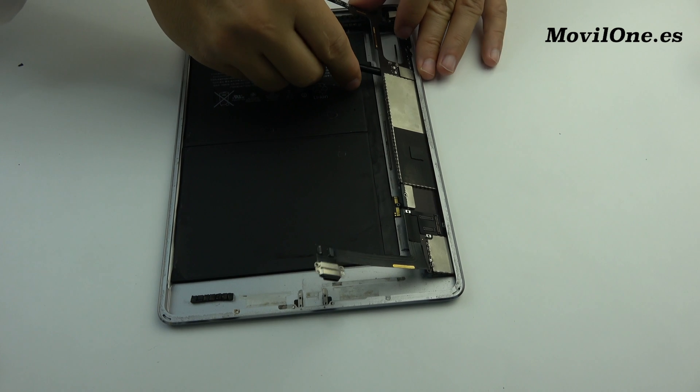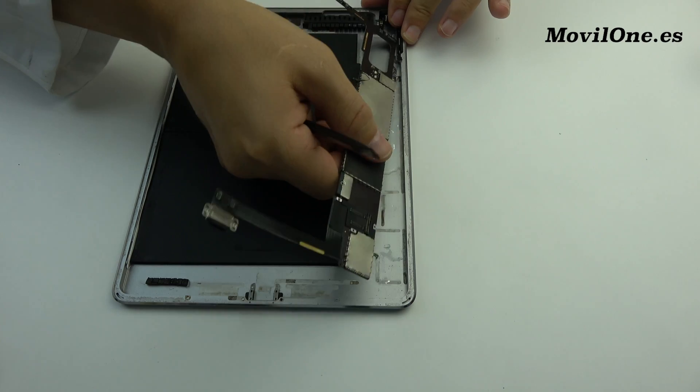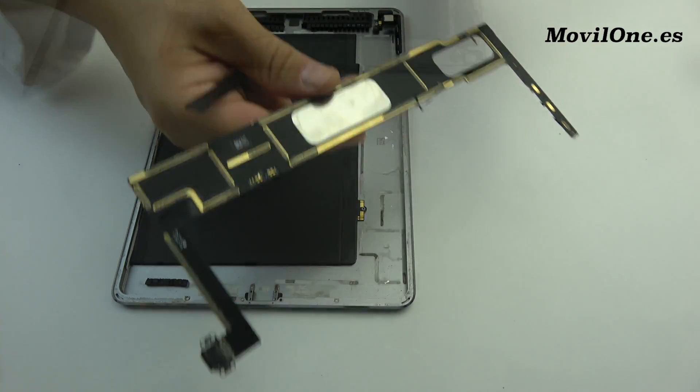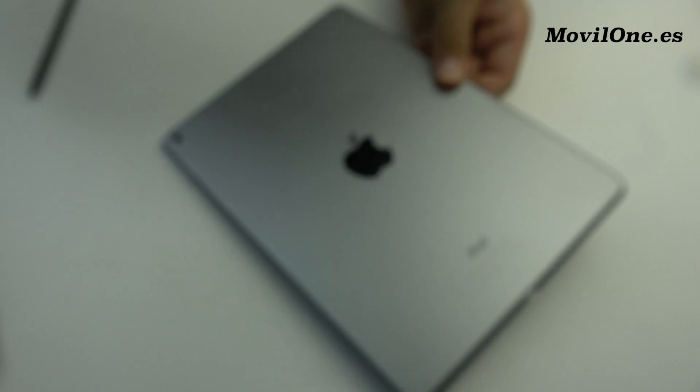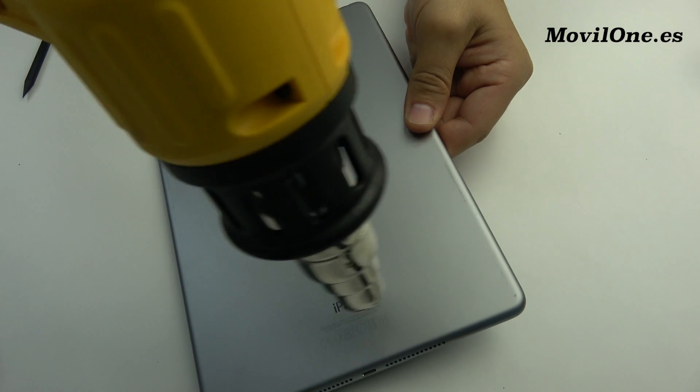Gently, we lift the motherboard out of the phone. For very little time, we apply heat.